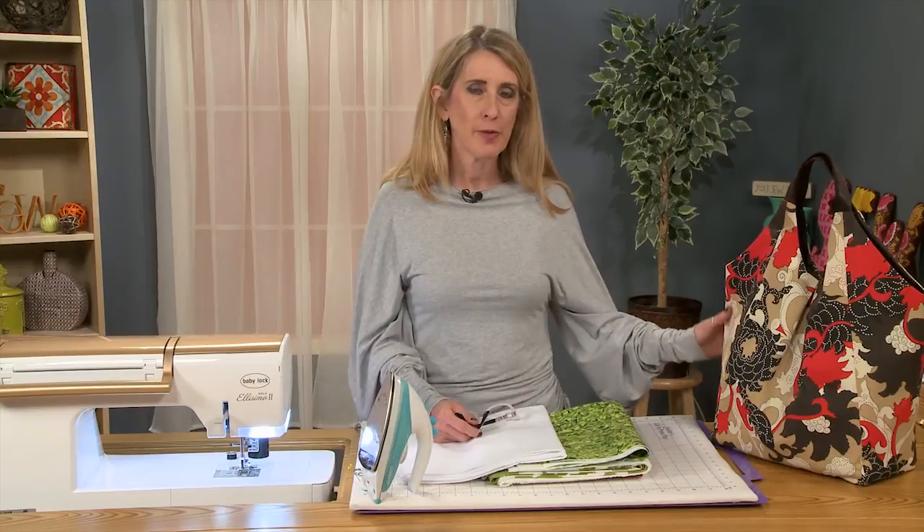Hi, I'm Rhonda Buss, and today we're going to talk about fabric choice for the Emily bag from the pattern company I Think So.